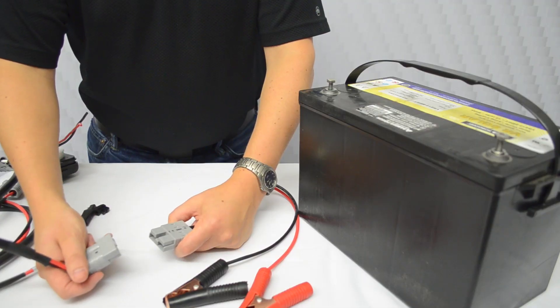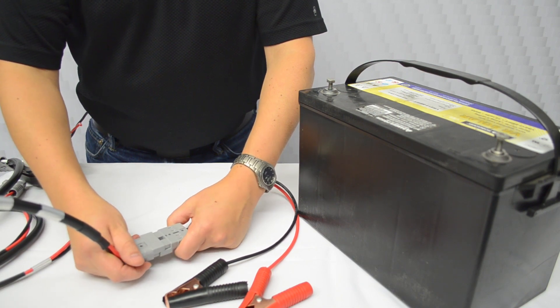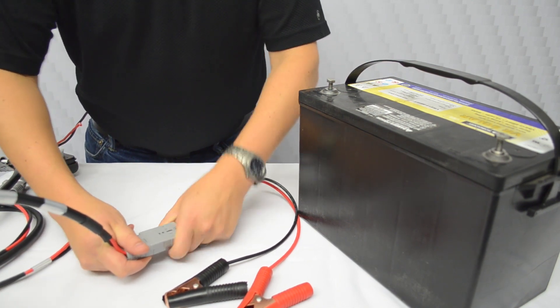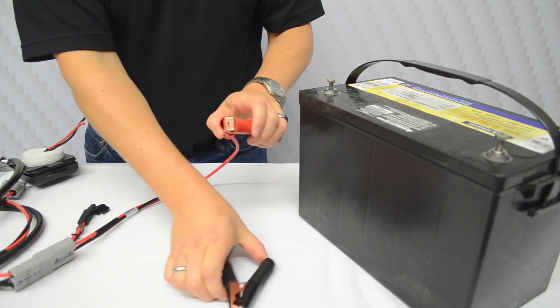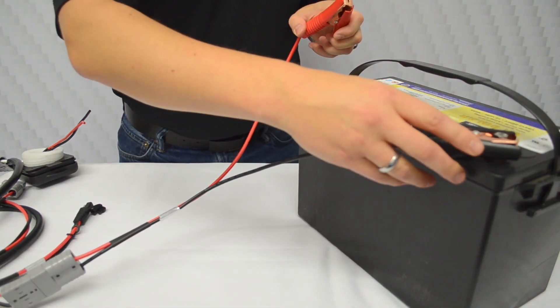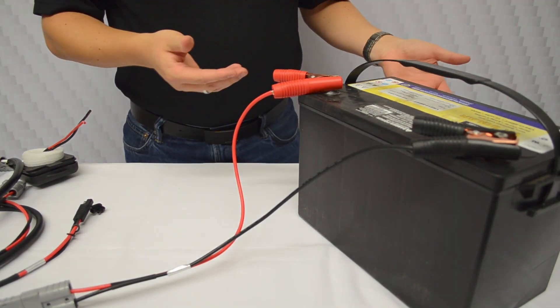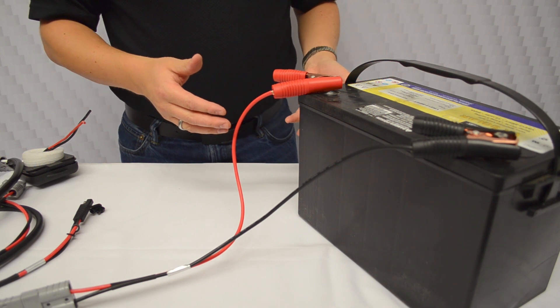The only thing left to do is connect the other end of the 15-foot extension cable from the PSK. I've chosen the alligator clip connection. We simply go to the negative post, connect to that, then to the positive post — and now we're connected. That's probably the easiest way to connect to the battery.